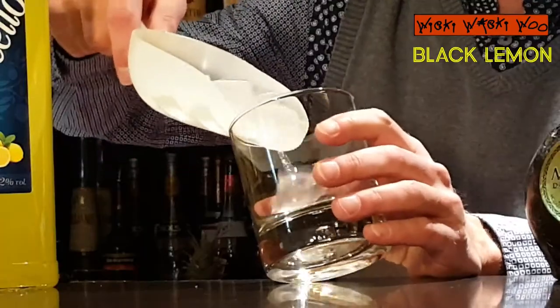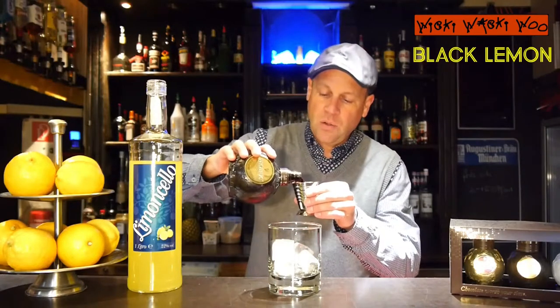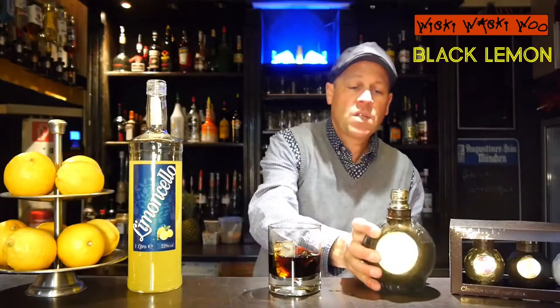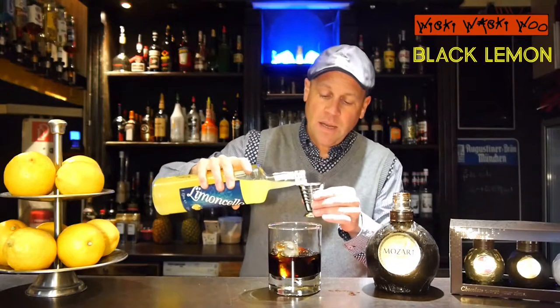I need a glass and I fill my glass with some ice. And I need 45 milliliters of dark chocolate liqueur — it must be Mozart dark chocolate liqueur. For Mozart you have different liqueurs, but I need the dark chocolate liqueur. And I also need some limoncello — I need 30 milliliters.